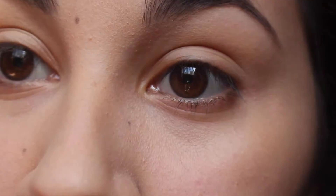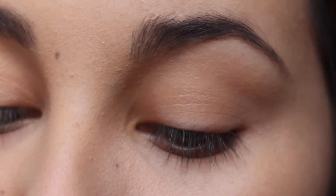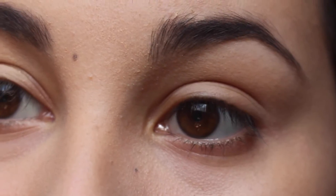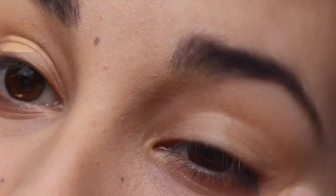I just finished my eyebrows and now I'm gonna do my eyes, so I'm gonna zoom you guys in. I'm gonna prime my eyes with the NYX Eyeshadow Base — just do both of your eyes. Then I'm gonna use my eyeshadow.